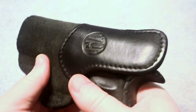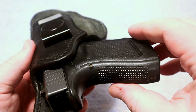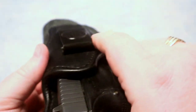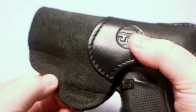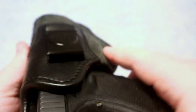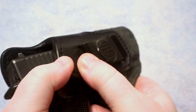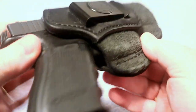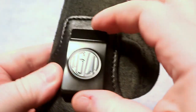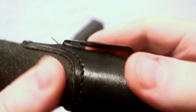On my backup channel Beyond the Boom — linked in the description — you've probably seen some videos from last year when we were down in Panama on vacation. This is the holster I was wearing down there. I wore it all day long, it was very comfortable, and I had no issues with it. The clip on this holster is very thick steel and grips very well.